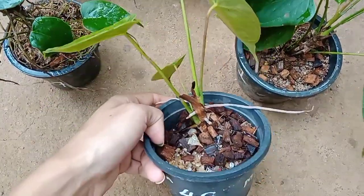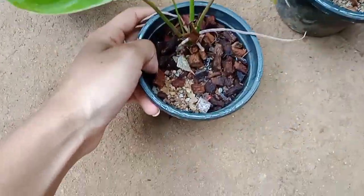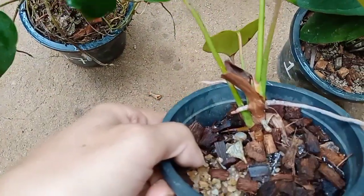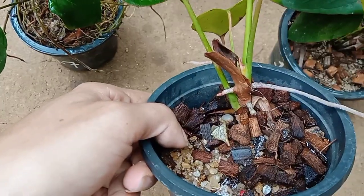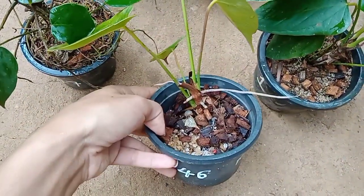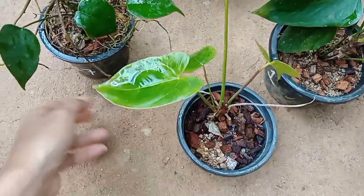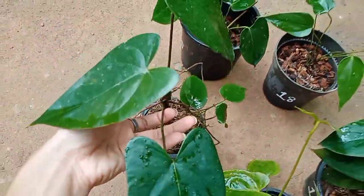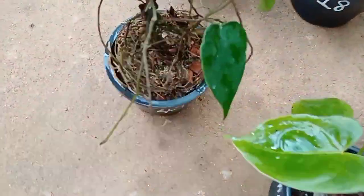This is an Edison plant. It is a great plant. This is a Black Queen plant.